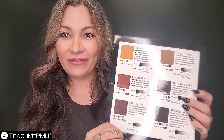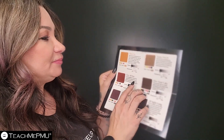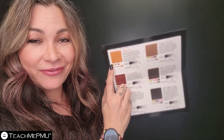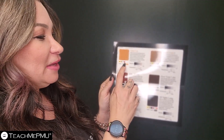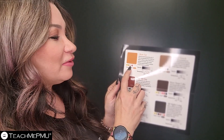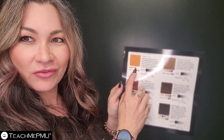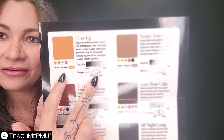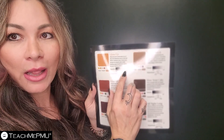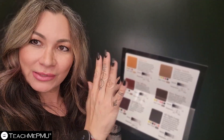I absolutely love this chart because it tells you literally everything you need to know. For example, this is Glow Up — obviously a gold, which means it's a modifying color. It tells you what colors are in there: a bright yellow, a more muted yellow, a white — so it's going to have some opacity — and a rusty red color. Over here, it gives you an opacity scale and tells you it has low opacity, meaning it's going to have some translucency to it.